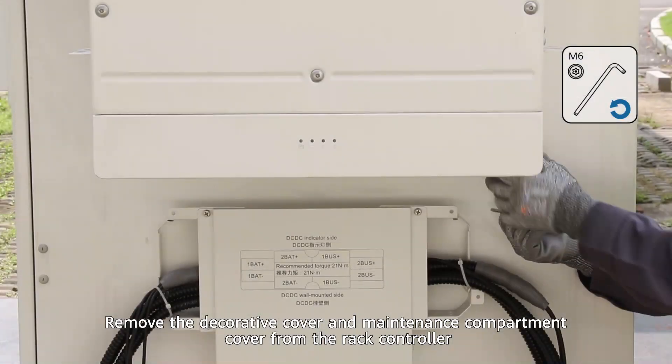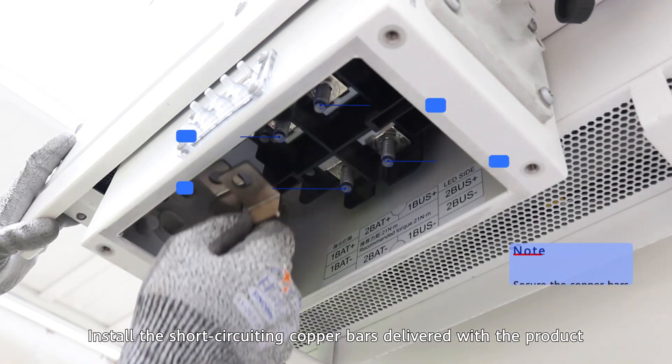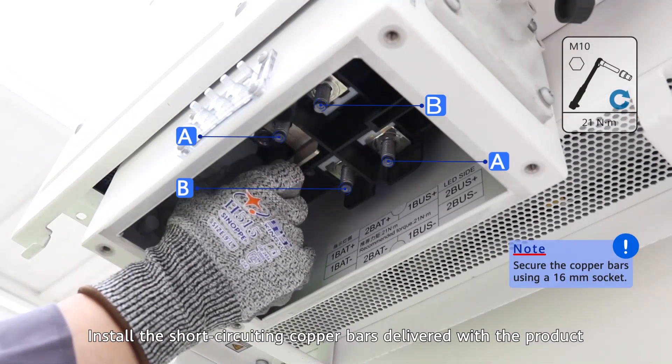Remove the decorative cover and maintenance compartment cover from the rack controller. Install the short-circuiting copper bars delivered with the product.